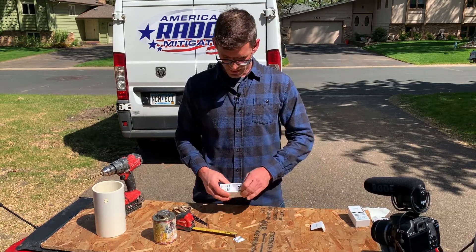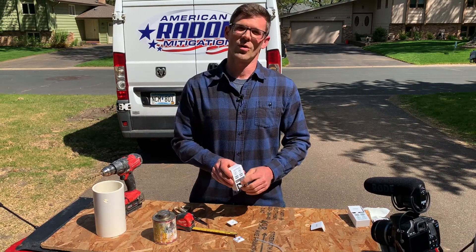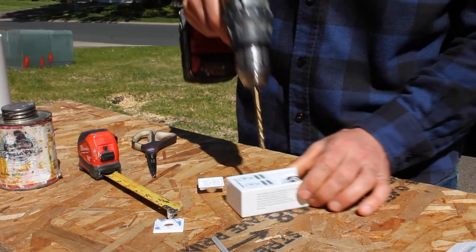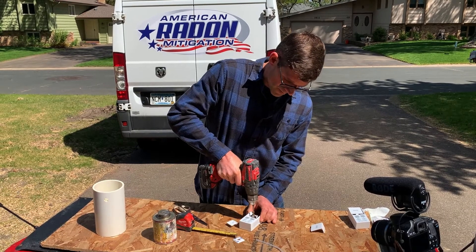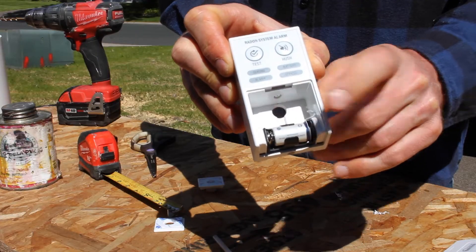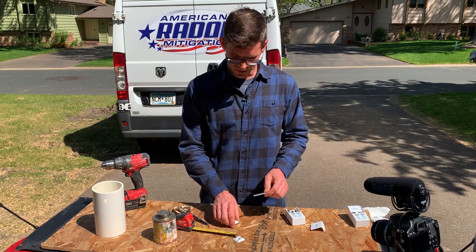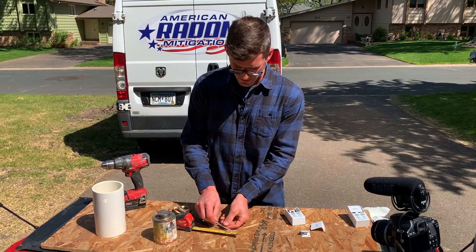The first step is to drill a quarter-inch hole right above the battery, so I'm going to use my drill to do that. I've got that hole right above the battery, and then I'm going to take my tubing and cut it an inch and five-eighths long.